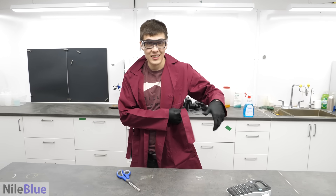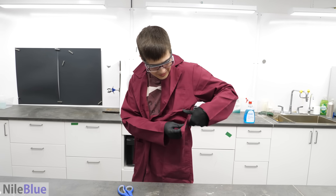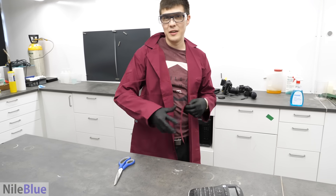I hate these. Okay, first of all, this new lab coat just sucks in general. But I specifically hate this. This is so bad. I'm free.